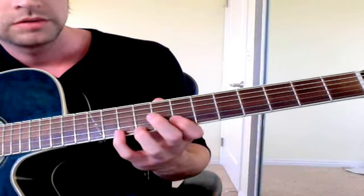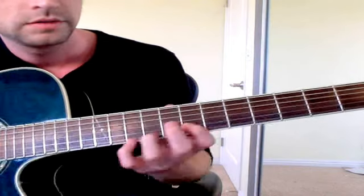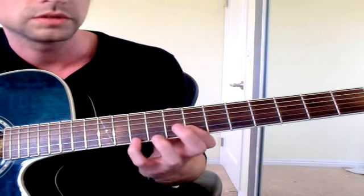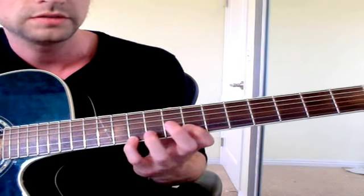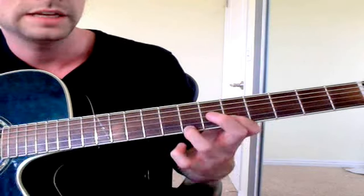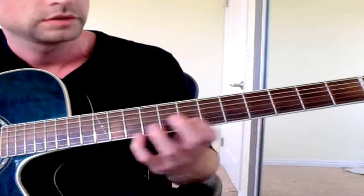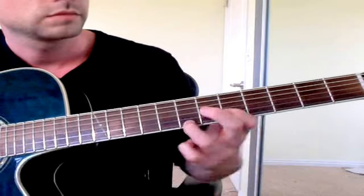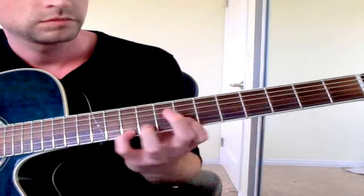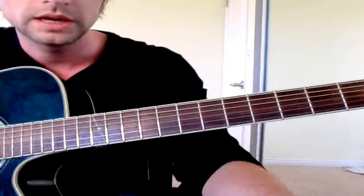The next part is the bridge, which is pretty easy. Make a power chord shape on 7 and 9, and use the D string. The first one starts with your pinky on 10, then: 0, 7, 10, 0, 7, 9, 7 — then you slide it down: 0, 5, 7, 5, 0, 3, 5, 3. Not too bad.